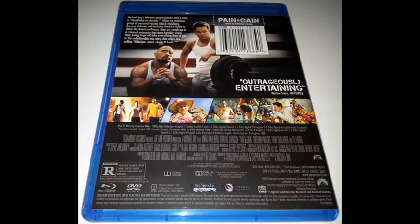Here is what the front cover looks like. This is basically a very bare bones edition — there are absolutely no special features except for the movie itself, because Michael Bay is too busy working on Transformers 4. Apparently that's what they're saying.